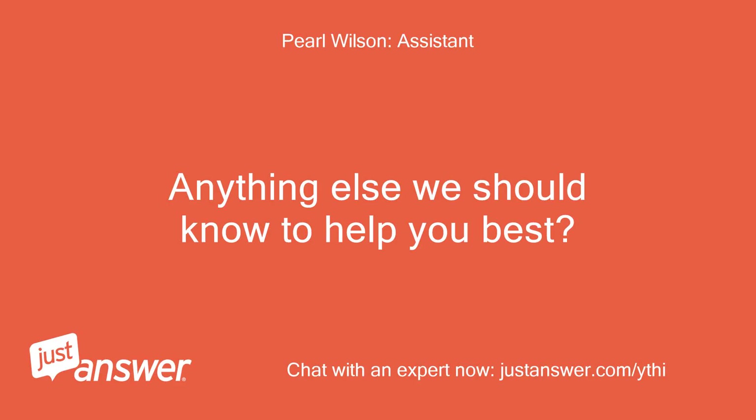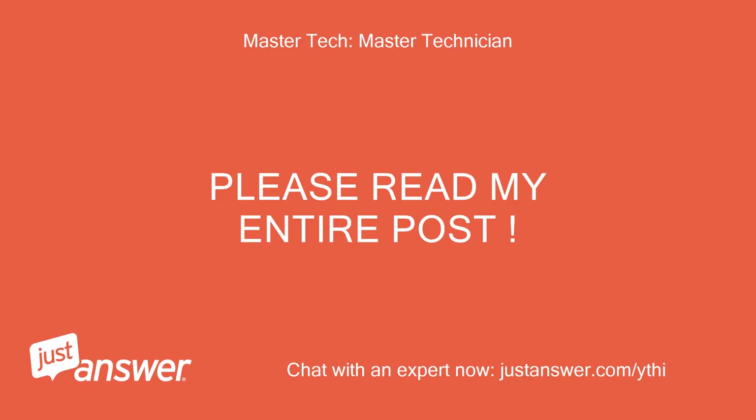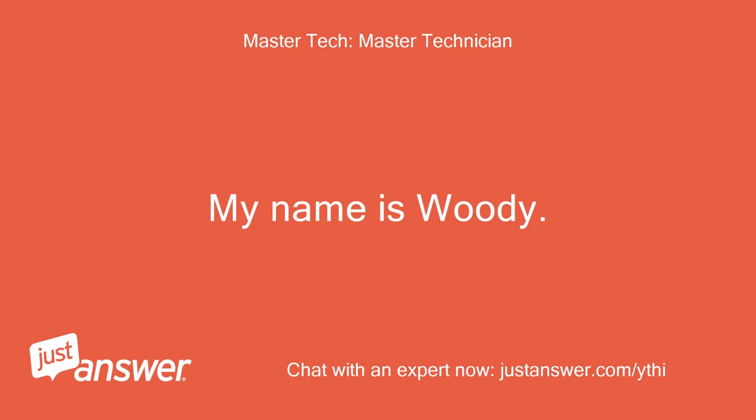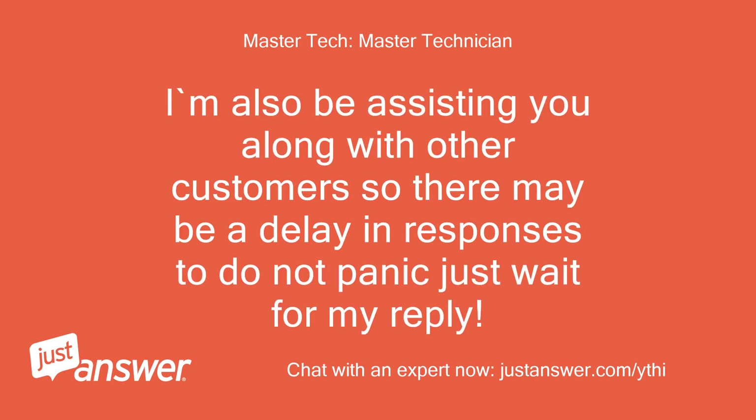Anything else we should know to help you best? Just need to know how to reset the computer so I can use the machine. Please read my entire post. My name is Woody. I'm sorry to hear that you're having issues. I'm also assisting you along with other customers so there may be a delay in responses — do not panic, just wait for my reply.